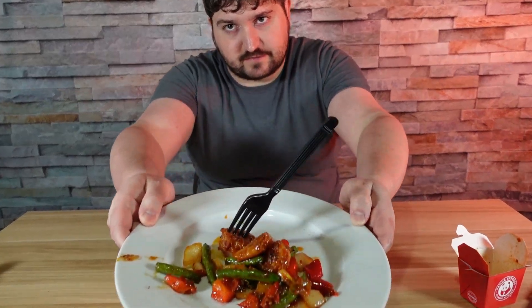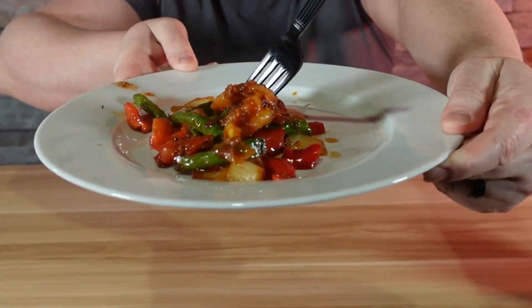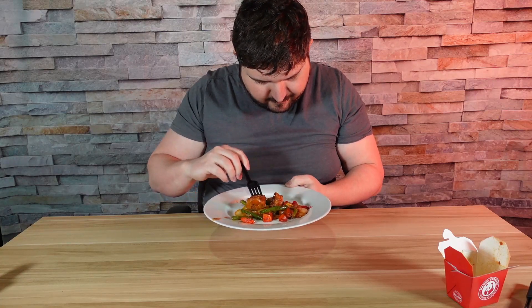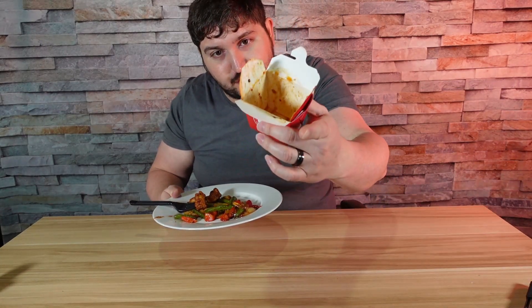We're going to go ahead and try this out, let you have a peek of it, see what it looks like. Looks fairly nice. Definitely not much for $6 — I think we have three shrimp. Three shrimp, $6. Good thing I had the coupon that gave me a free one. But three shrimp — that's all I got in this.